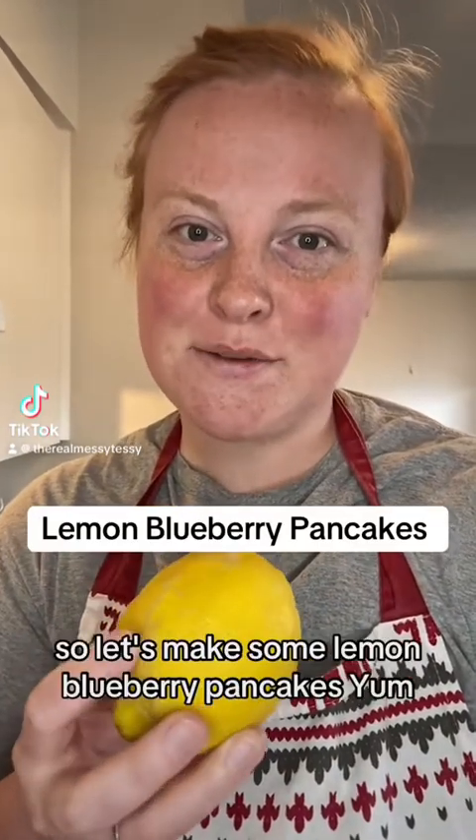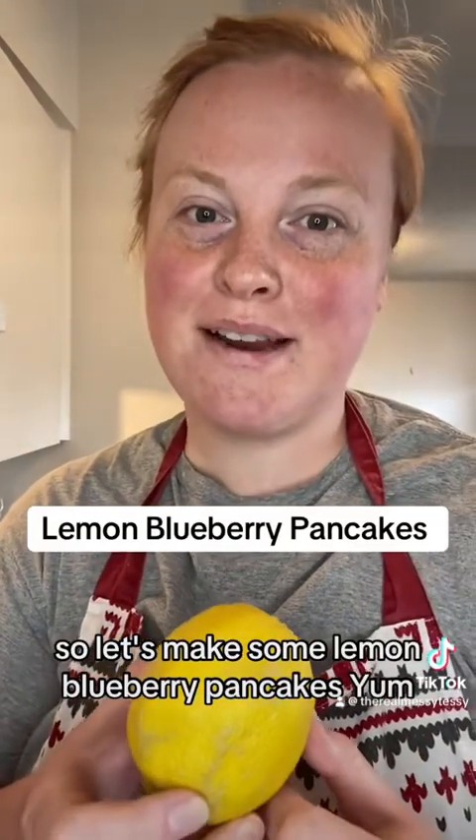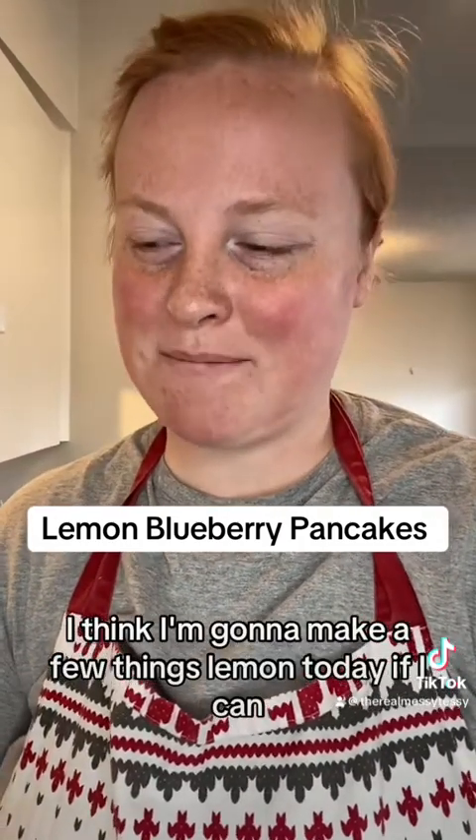I have a ton of lemon still so let's make some lemon blueberry pancakes. I think I'm gonna make a few things lemon today if I can, so let's start with the lemon blueberry pancakes.